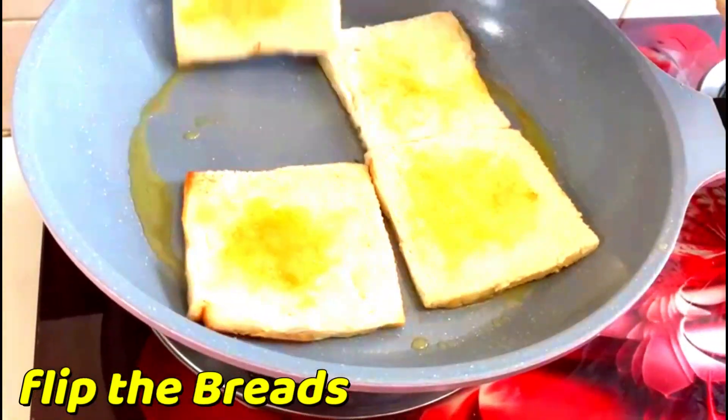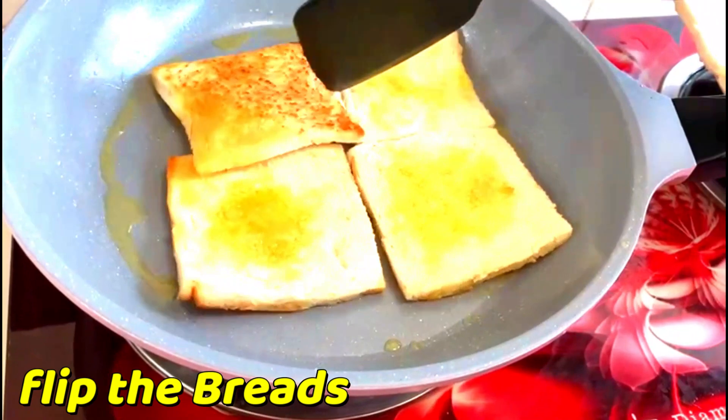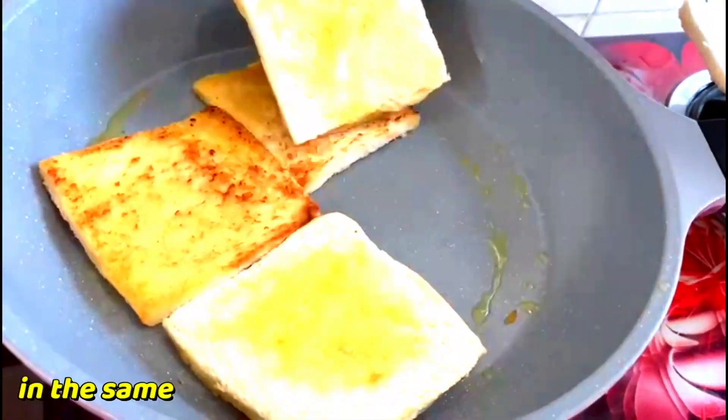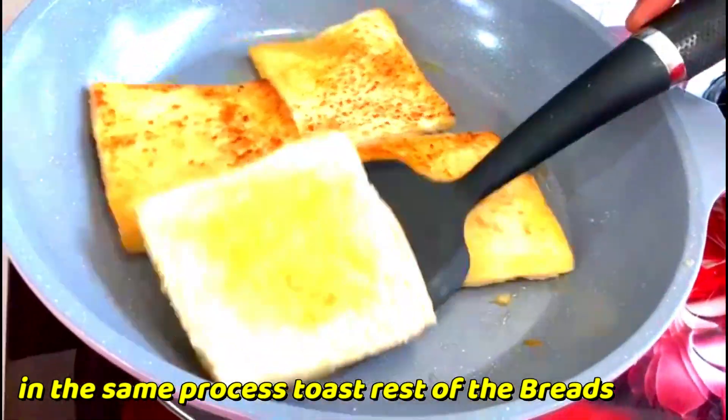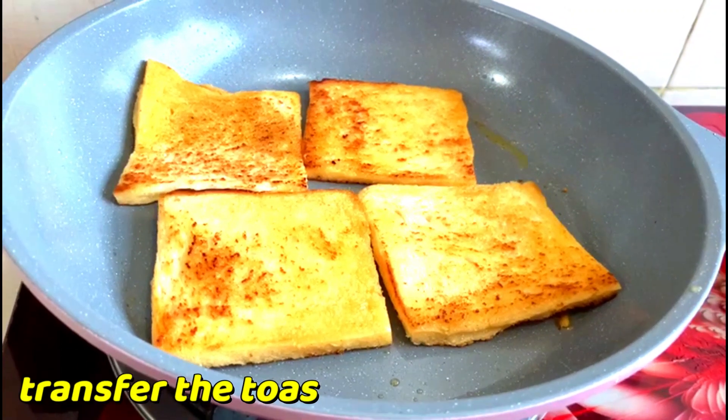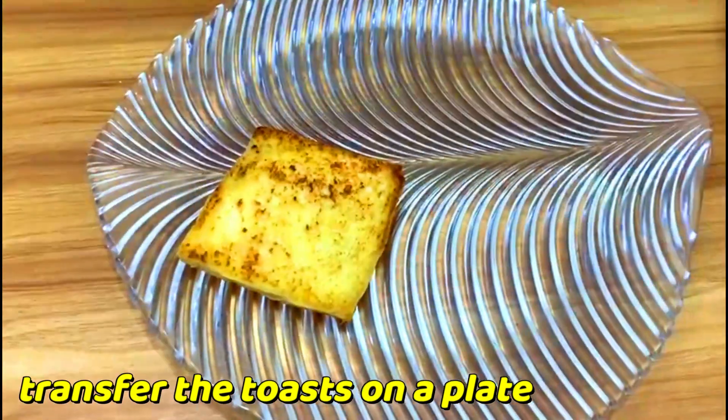Flip the bread. In the same process I will toast the rest of the bread. It's done — now I will transfer it onto a plate.